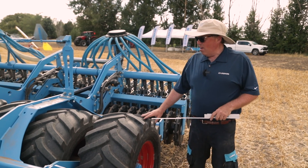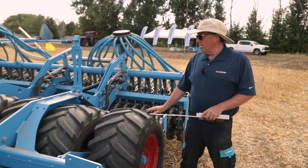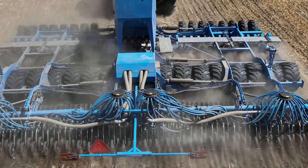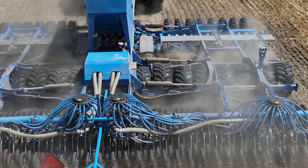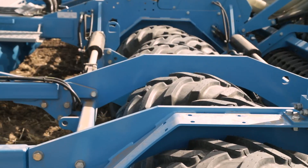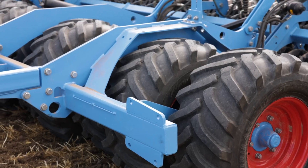We have all the weight carried on the drill with these offset tires back here. These offset tires help to pre-firm everything in front of the Heliodore. By them being offset, they do not allow the soil to bridge or push — they allow it to pull and drive over the soil, so that way when we get to the trapeze packer roller we have more uniformity and consistency.